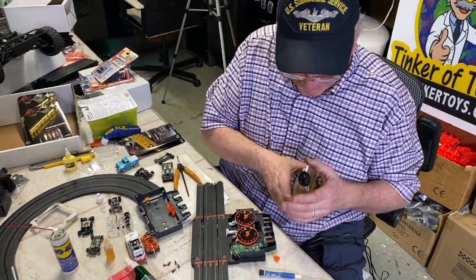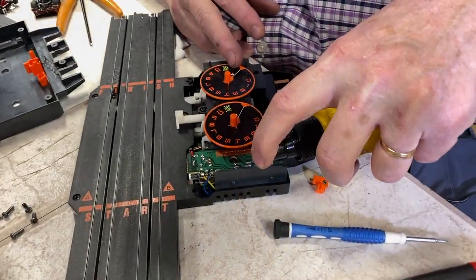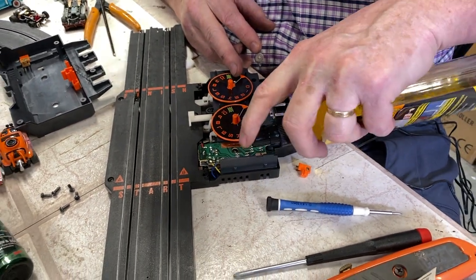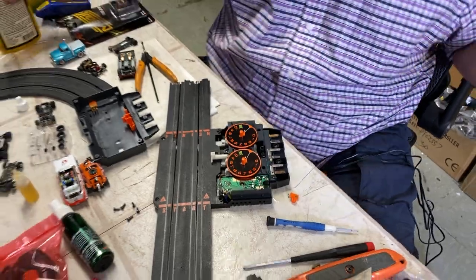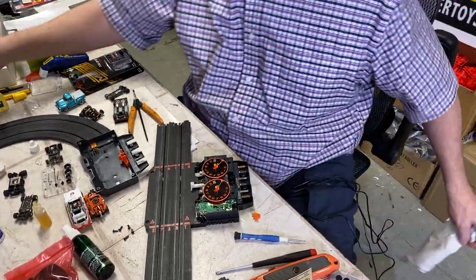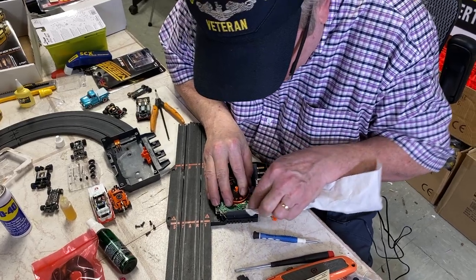You know what's good for that? Goo Gone is good. Just drop a little bit on that. We want to clean that off real quick, get it all cleaned off. We want to clean that circuit.